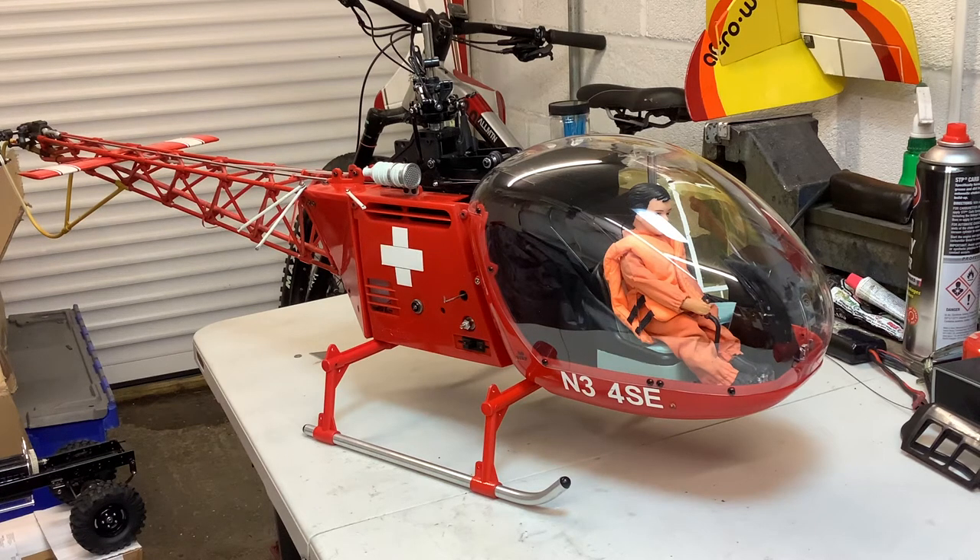Hi guys, hope you're keeping well. This is a continuing video of my llama repair - the Hirobo llama that threw a blade. I've got all the radio in it and it's working. I've got the swash plate working and I've got the lights working.